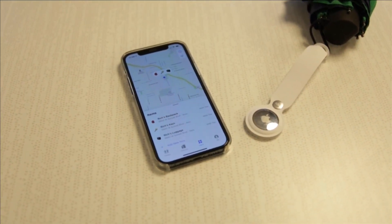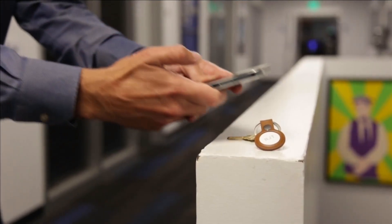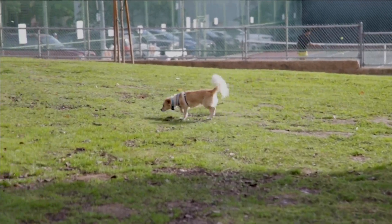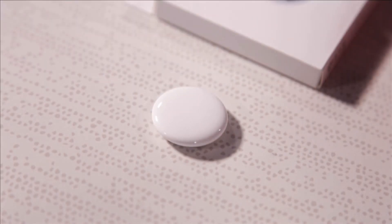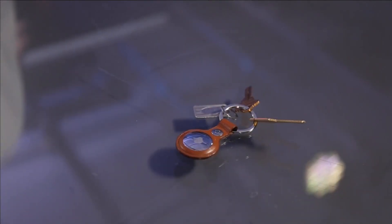For all of the privacy concerns surrounding Apple's AirTags, they have turned out to be quite useful for keeping track of everything from pets to luggage. By now, the batteries might need replacing.